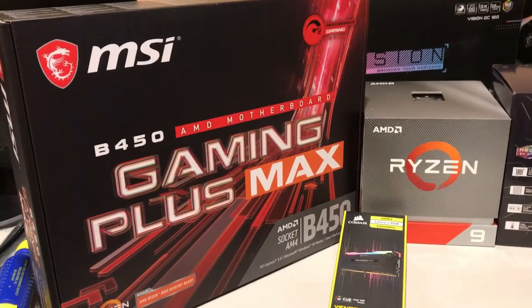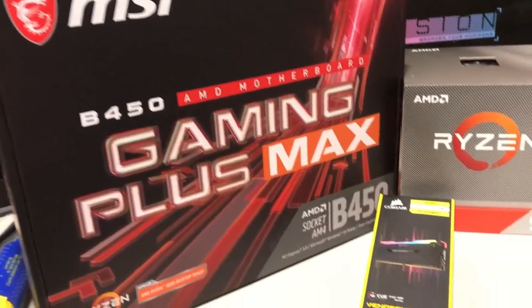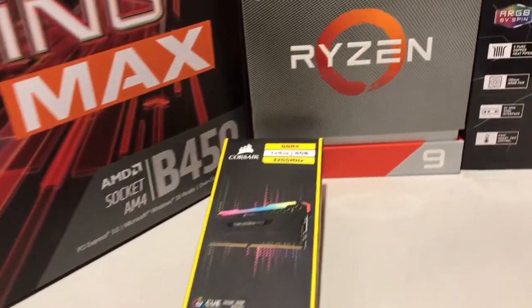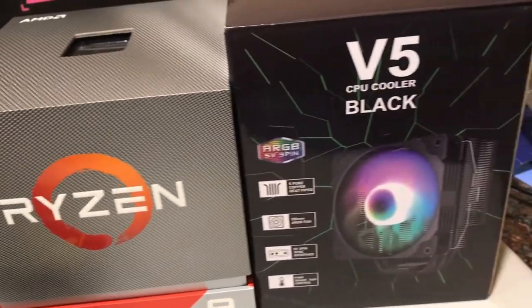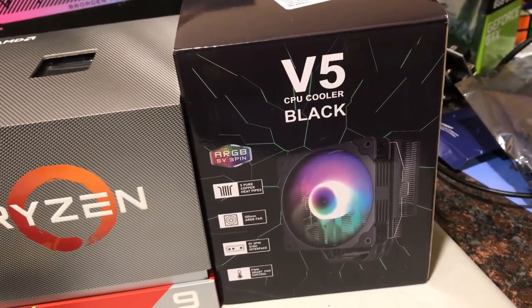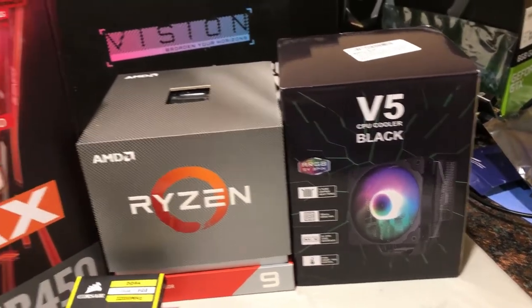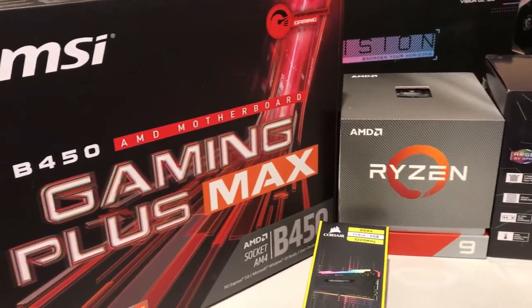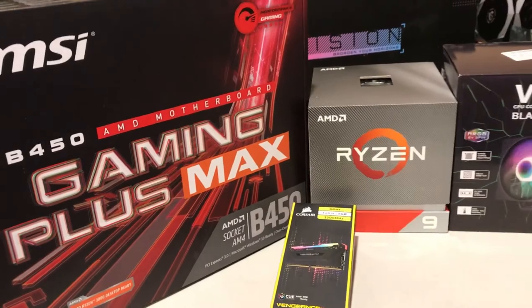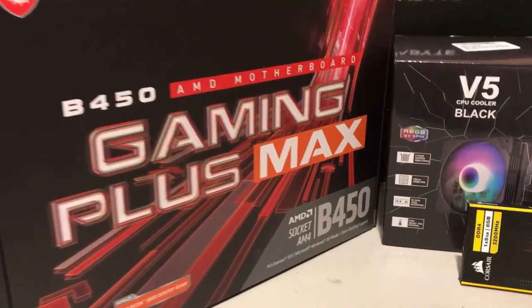In order to build this, we used a B450 Gaming Plus Max motherboard, 8 gigs of RAM, and a Ryzen 9 3900X. I did purchase another RAM stick — I'm still debating whether or not to return it or swap it out. Please leave any comments or questions down below on the RAM, and also take a look at Chump Changer's video about one stick of RAM versus two sticks of RAM for CPU mining specifically.